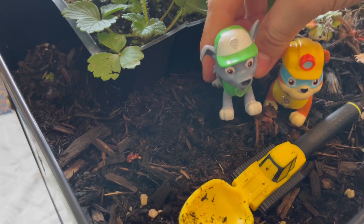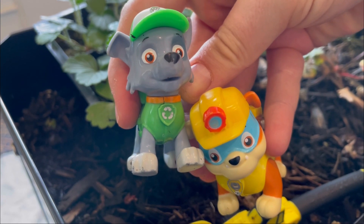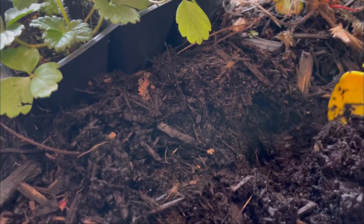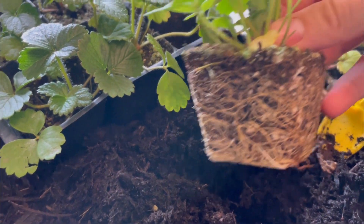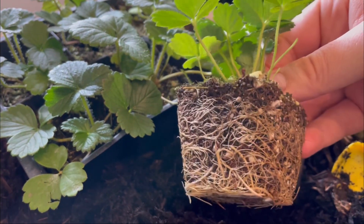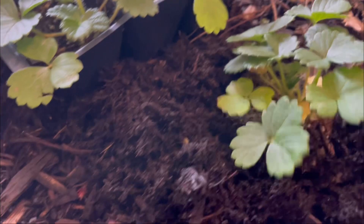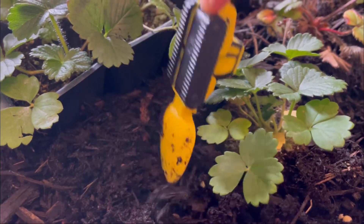That'll work perfectly. Okay friends, let's dig! Dig, dig, dig. Dig the earth. We've got our beautiful roots on our beautiful strawberry plant. Let's plant it in the ground. Dig, dig, dig. One strawberry plant planted.